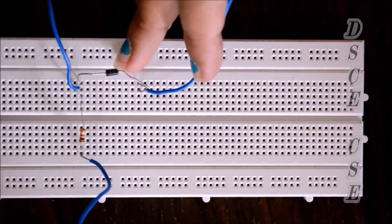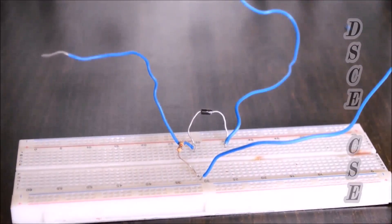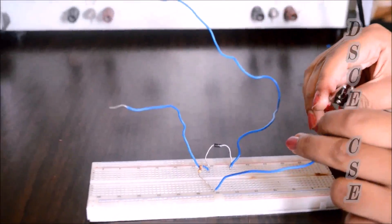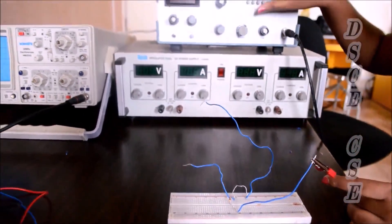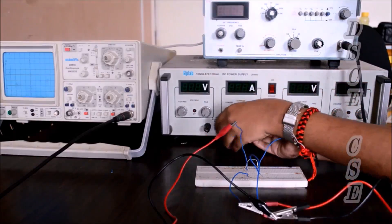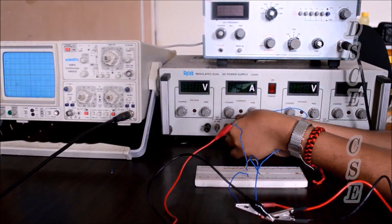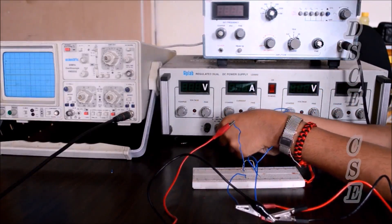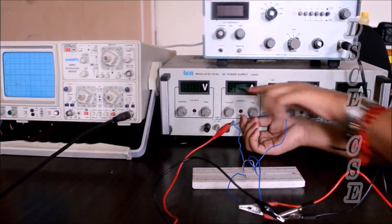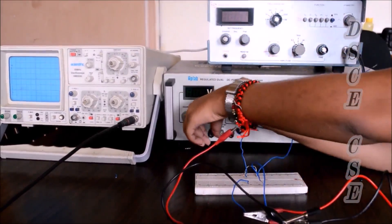The other end of the diode is connected to the V reference. Because the N-type is on that side, we give it the positive terminal. Now we connect the input and output supply to the breadboard. The input is given from the signal generator to the resistor, and we connect the V reference to the circuit.